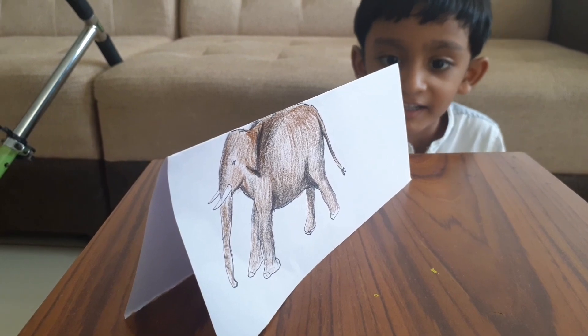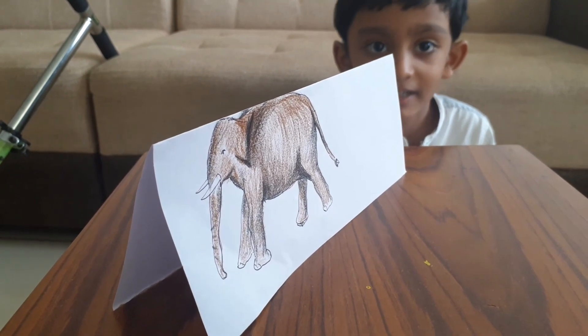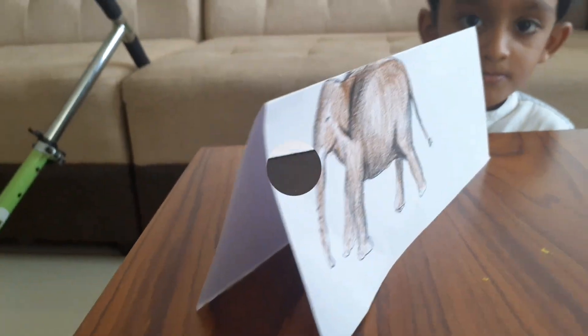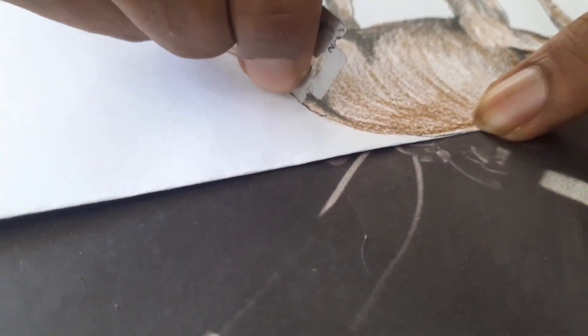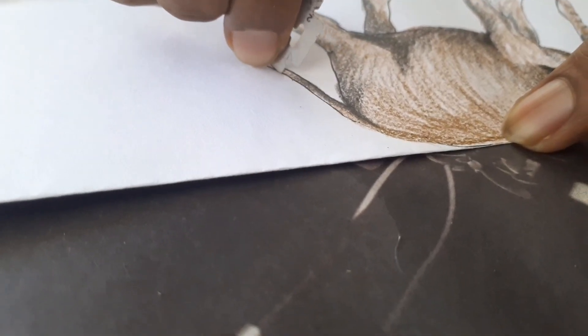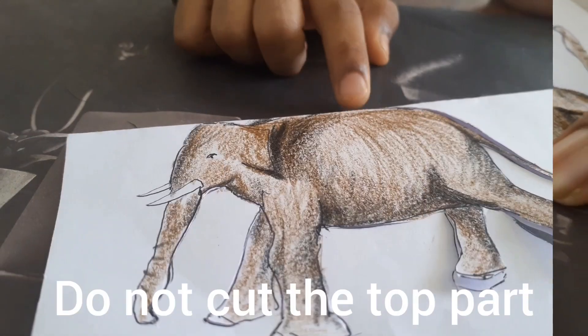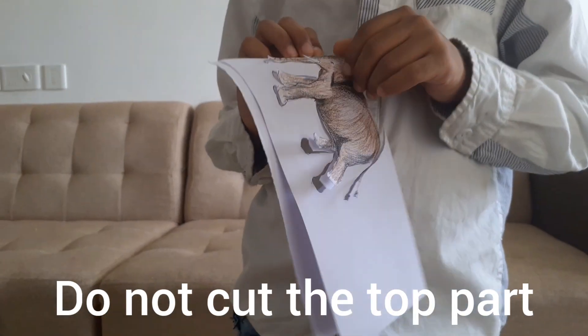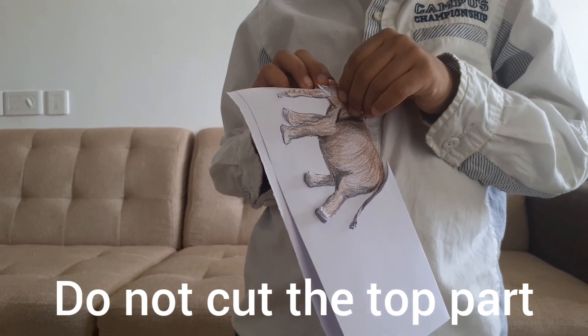Now your picture is ready. Now we have to cut it. Mamma or papa should cut it using the blade. Do not cut this part off. You should remove this knot.